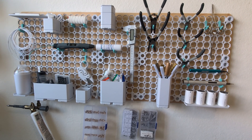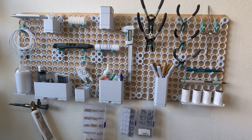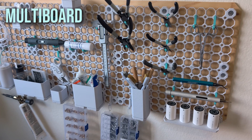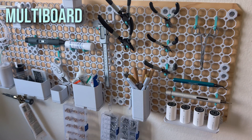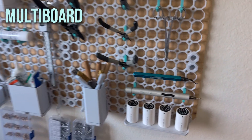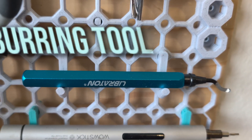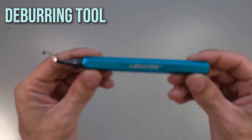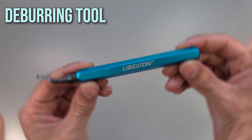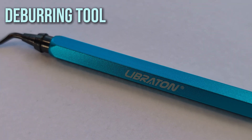To organize my 3D printing related tools, I printed this tool wall. It's called Multiboard, and it became my favorite storage solution for the kind of accessories I will show you in this series. Perhaps the most frequently used tool you will need from the beginning is the deburring tool. I use this one from Libration — it's a nice quality one and has a hand grip made of anodized aluminum.